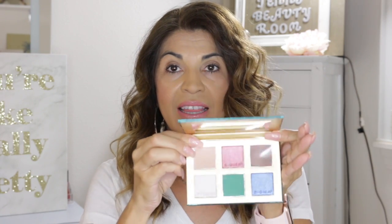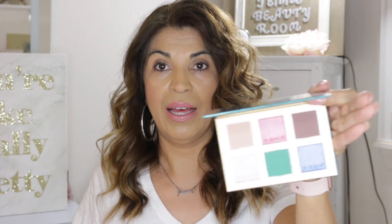Last but not least — this is the Viper eyeshadow palette and it is so pretty. Look at the packaging on that — so stinking pretty. And then these colors — my goodness, so pretty. We're going to use some of these with some of the brushes. I'm tempted to do just this top row here, but I'm definitely going to use Hypnotize in the crease. I do have some eyeshadow primer on from earlier so I'm going to put a little bit more on.